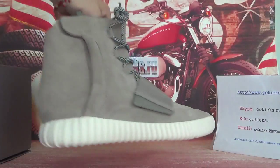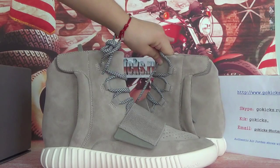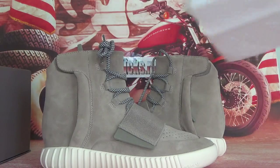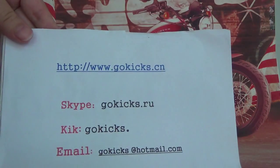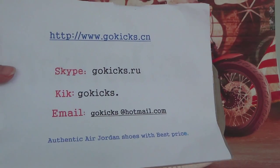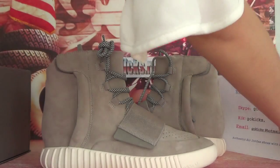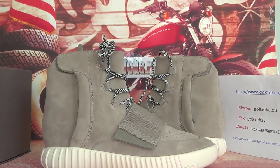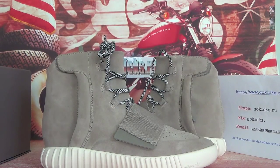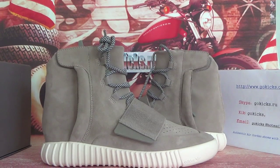It's a very cool one. If you like this one, you can go to our website and we will give you the best price. This is my information — you can go to our website to choose your favorite shoes. Thank you for listening. See you next time. Bye-bye.